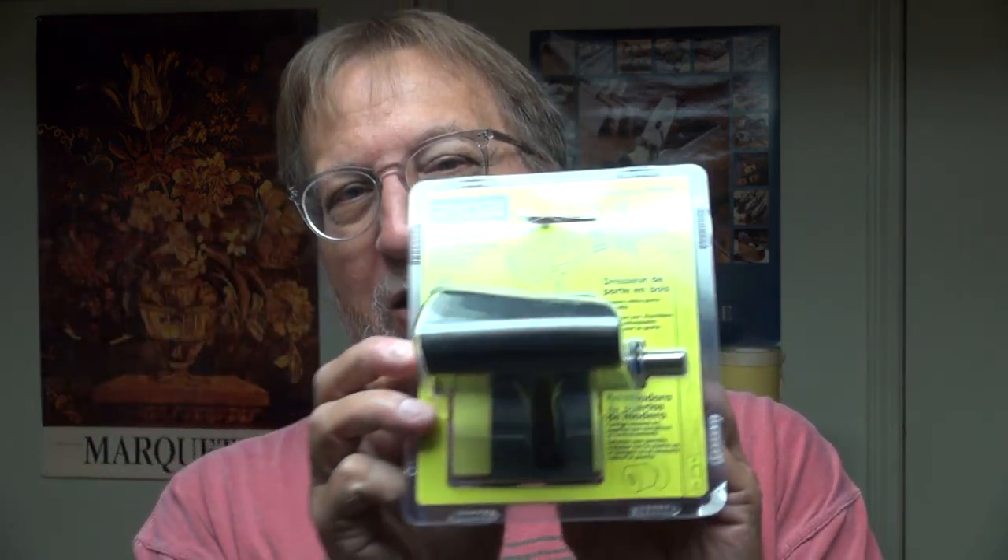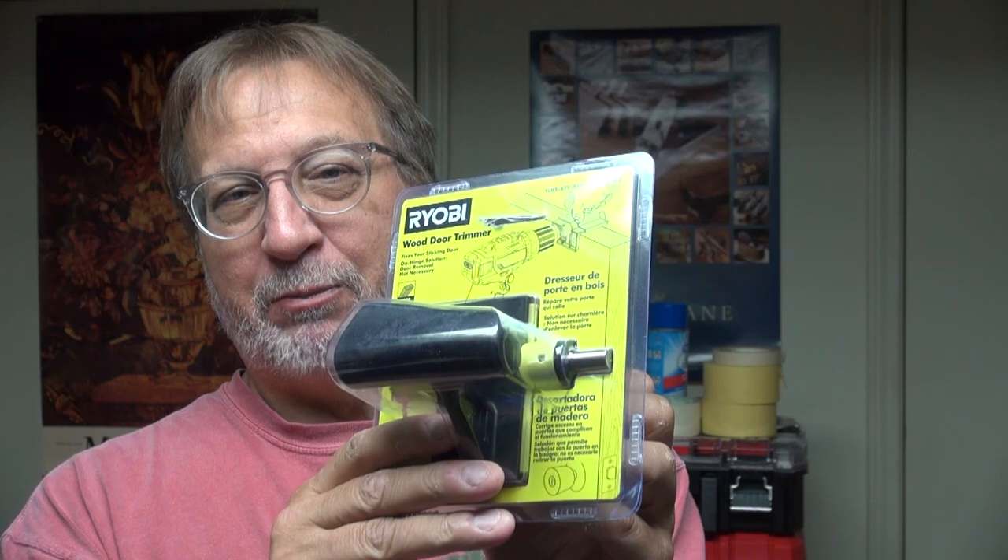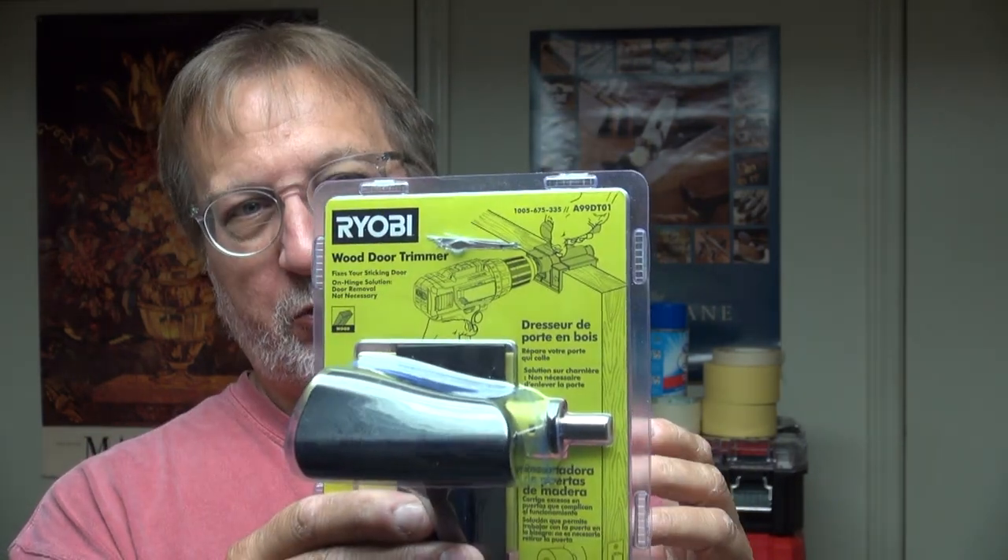I noticed the other day when I was looking at the Ryobi tools site — I'm a big fan of Ryobi because most homeowners on average use Ryobi tools, it's the perfect tool for them. If you do construction work you might want to upgrade a little bit, but for the average homeowner Ryobi is probably one of the best deals on the market. I was at the Ryobi website and I noticed this — it's almost the exact same tool but it's bigger, and you don't need a rotary tool, you can put it on a drill.